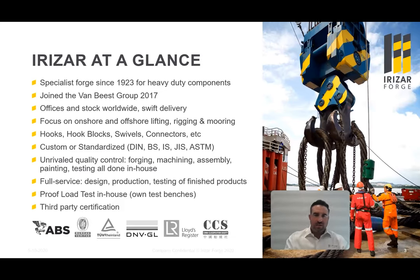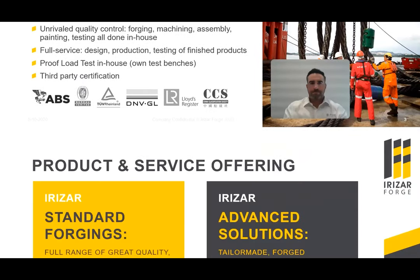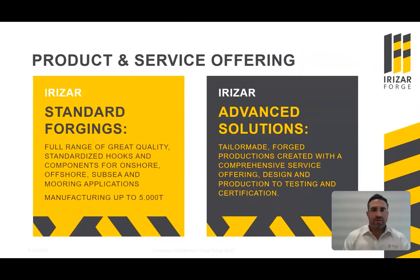We also have third-party certification available, such as ABS, DNV, and Lloyd's. Looking at our product and service offering, we have our standard forgings — a full range of standardized hooks and components for onshore, offshore, subsea, and mooring applications, with manufacturing up to 5,000-ton capacities. For more complex projects, we have our advanced solutions, which is our complete service offering from design and production to testing and certification.